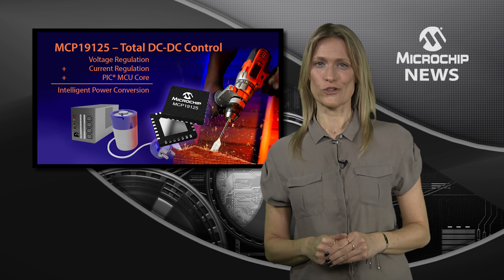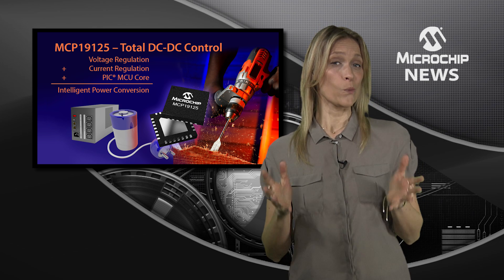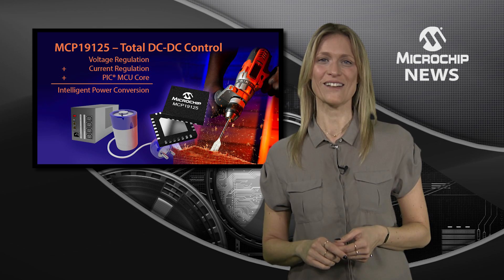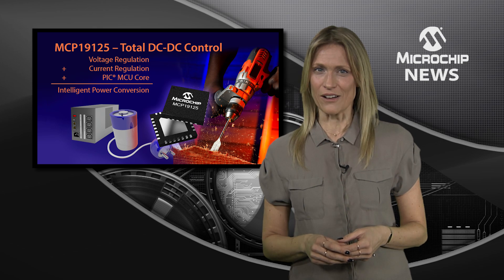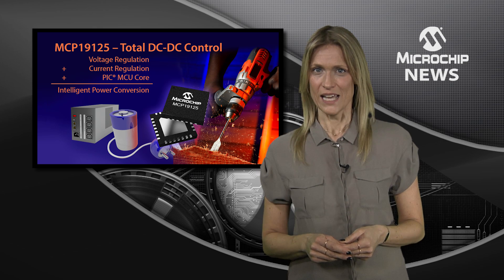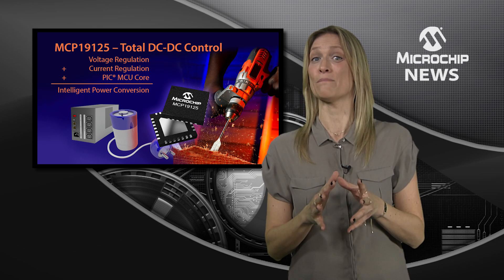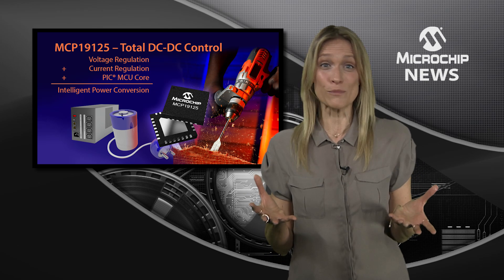Still looking for the best controller for battery charging or DC to DC conversion? Well, there's one simple answer: Microchip's MCP19124 or 5. These digitally enhanced power analogue controllers give you the flexibility to handle any charging profile and any battery chemistry, voltage or cell arrangement — all from a single chip.